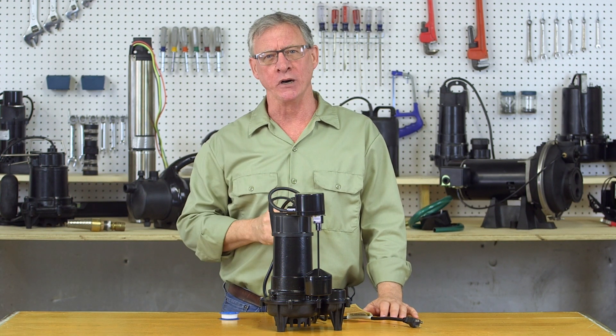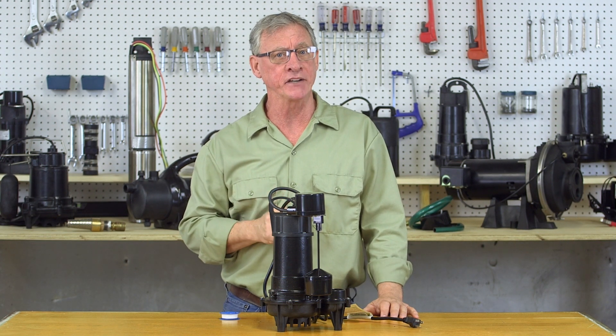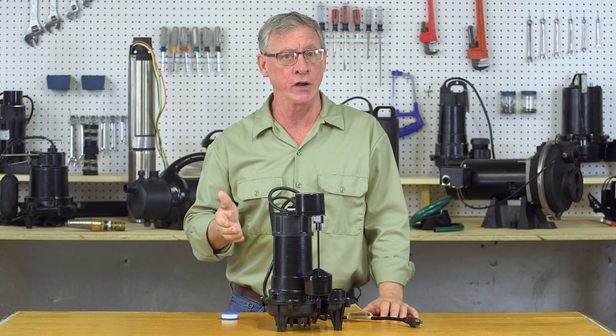If you're removing an old pump, go ahead and do that first. Remember to disconnect from power before handling the pump or if there is any water in the basin.